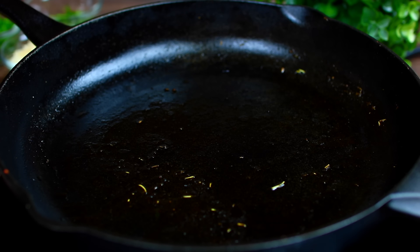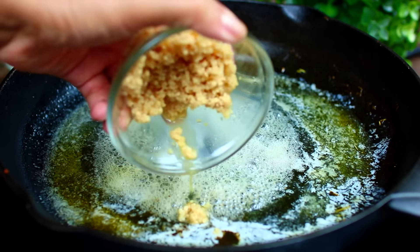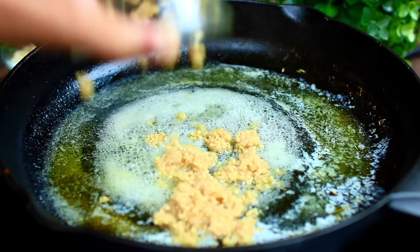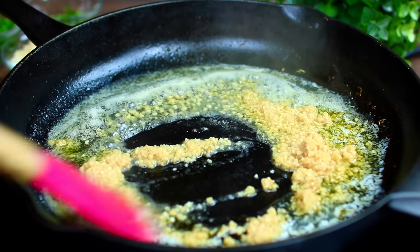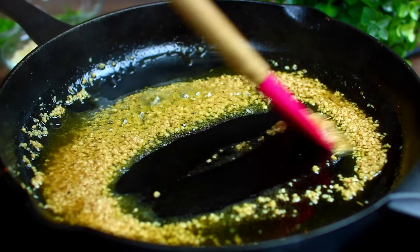Next we're going to make the creamy sauce. Melt some butter in the same pan, then add some minced garlic and cook for about a minute until the garlic gets fragrant. Be careful not to burn your garlic.